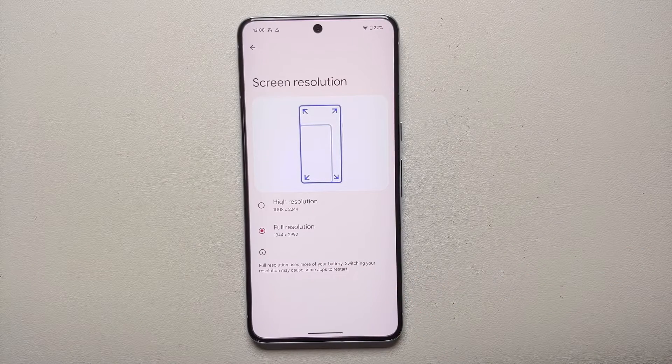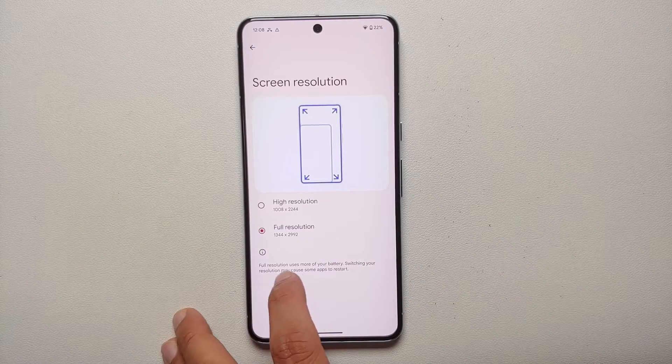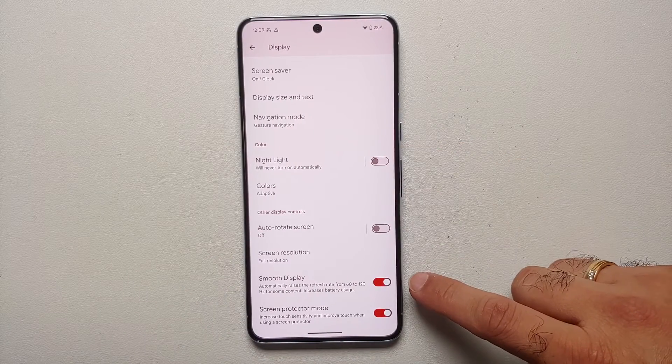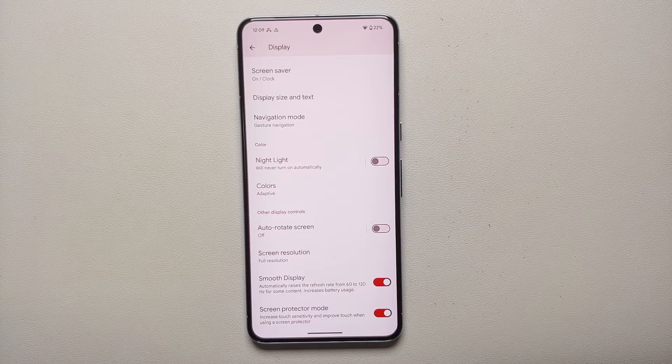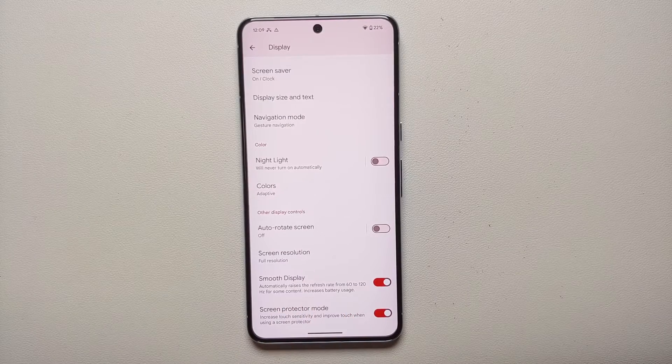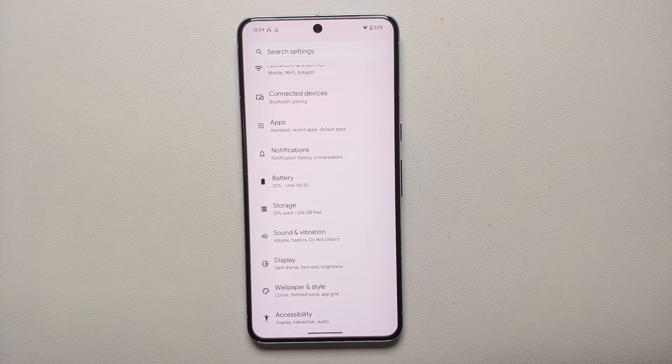If you have the Pixel 8 Pro, you'll see an option called Screen Resolution. Right now it's set to Full Resolution, which uses more battery. Change the resolution to High for better battery backup. The next option is Smooth Display, which runs the device at 120Hz — but 120Hz uses more battery as well. If you want to increase battery life on the Pixel 8 or 8 Pro, disable the toggle for Smooth Display.